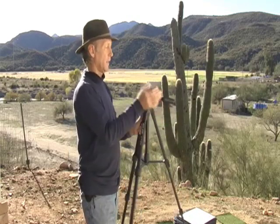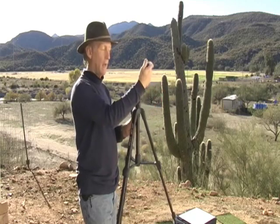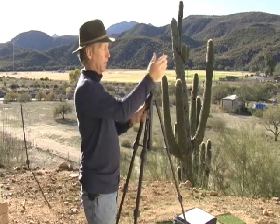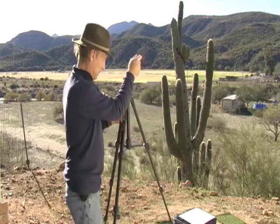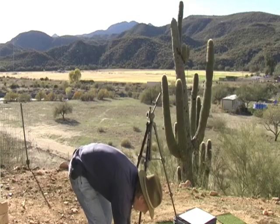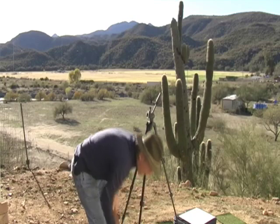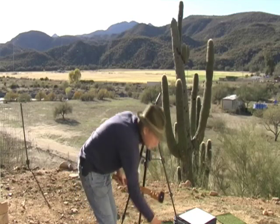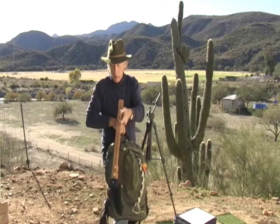These things have a lot of attachments, but you only need to use this one big handle to bring it up and face this towards you, then tighten it up. I like to keep my tripod on the side and my panel holder on this side.